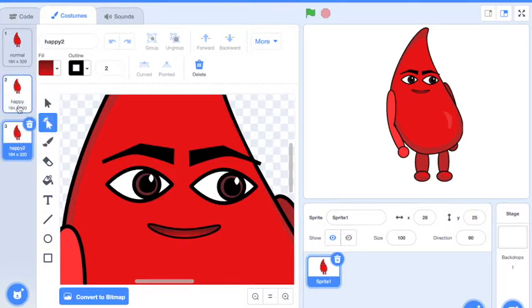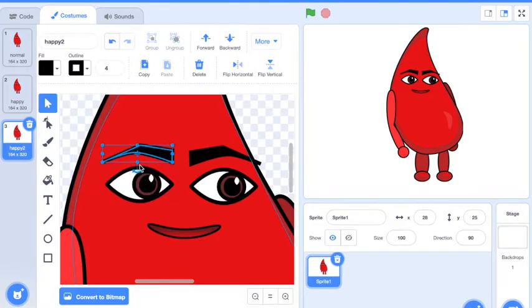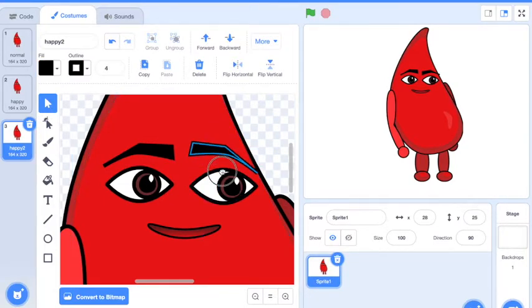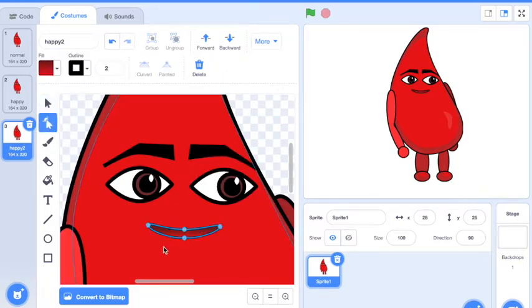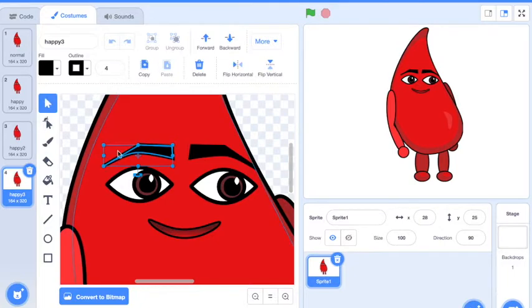Now I have happy two — so happy one, happy two. Sometimes the eyebrows will start to shift up a little bit, so I don't want to go too crazy with that. I'm going to turn the eyebrows up and keep playing with the mouth and stretching that mouth up. I'll duplicate it again. The more costumes you're able to do the better, but I would say at least four would be best.